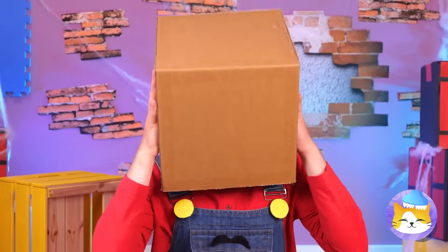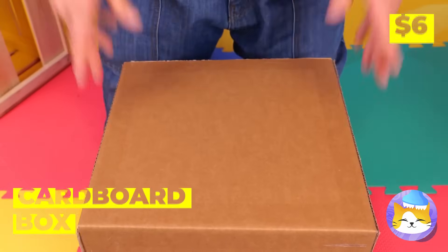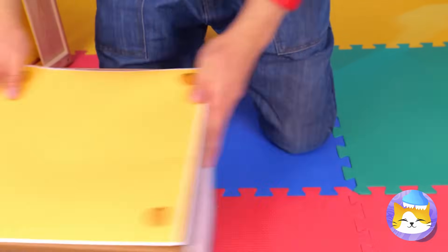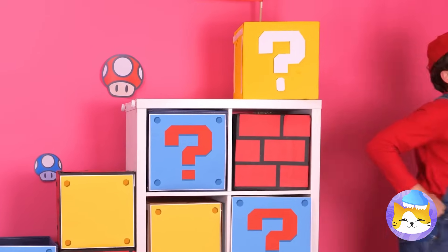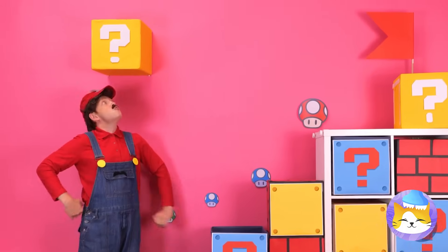The sky is falling! That chicken was right — wait, no, it's just cardboard. Let's make some mystery boxes. Stack them up together in a row — what are you waiting for? Let's collect some coins.